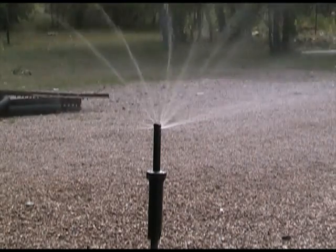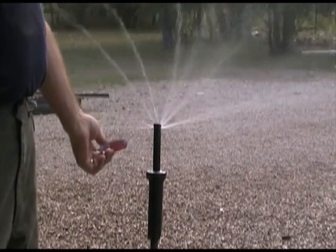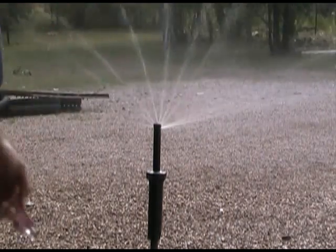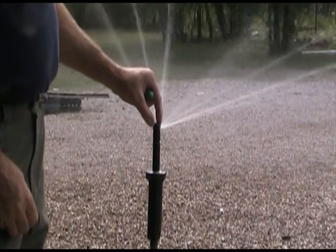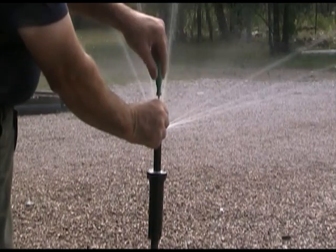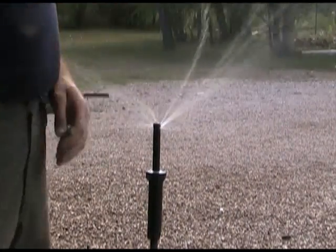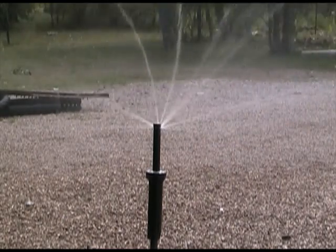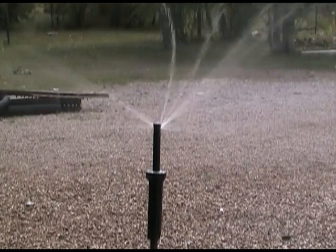Rain Bird makes these to where they spray thirteen foot to twenty-four. As you can tell, some of the water shoots down low, shoots in the middle, and shoots up high. You can tell the top is rotating. I can stop the rotation — it doesn't have any gears. And like the other spray nozzles, I can control the flow. If you try to turn it down too much, the spray nozzle becomes ineffective — it's not going to water properly. So really, you can only adjust these so much.